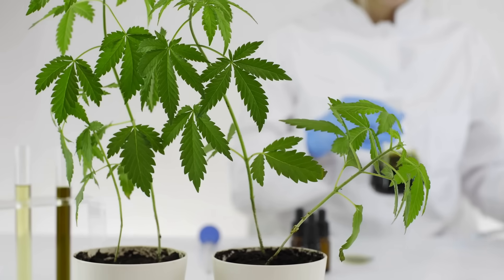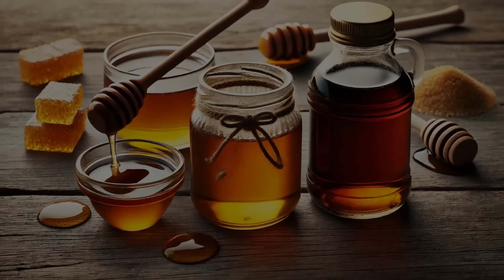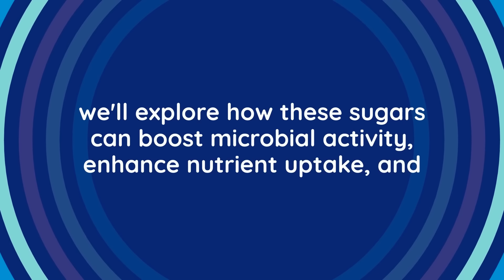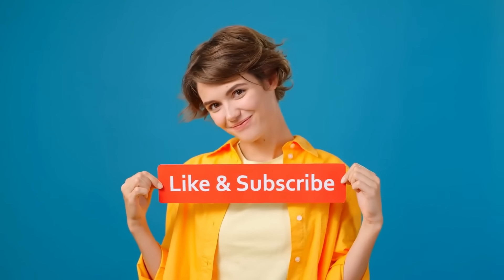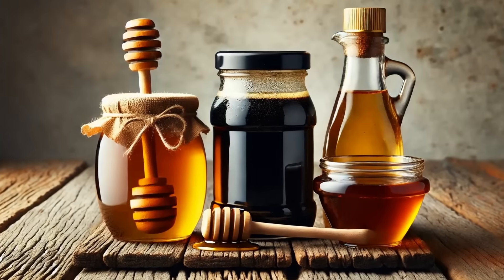Welcome, fellow enthusiasts. Today, we're diving into the science of adding sugars to cannabis plants. From molasses and corn syrup to honey, we'll explore how these sugars can boost microbial activity, enhance nutrient uptake, and ultimately lead to healthier, more productive plants. Please don't forget to click the like and subscribe buttons and hit the bell icon to stay updated. Please remember that this is an educational video and all information provided is for informational purposes only. Let's dive into the sweet details.